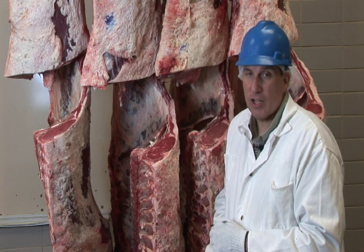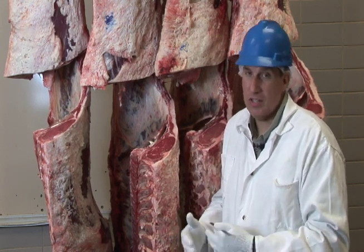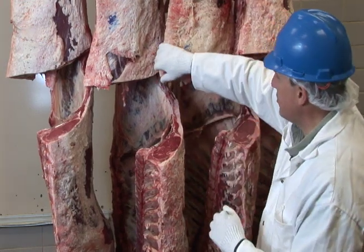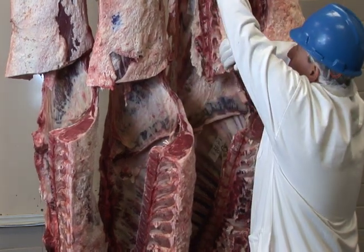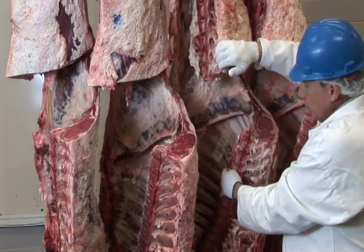Other factors we look at include carcass weight, because as animals get heavier they tend to get fatter — so that's part of the equation as well. And then there's the kidney, pelvic, and heart fat, which is the fat on the inside of the carcass. Kidney fat is in the kidney region, pelvic fat is up in the round area around the pelvic girdle, and heart fat is down in the forequarter.